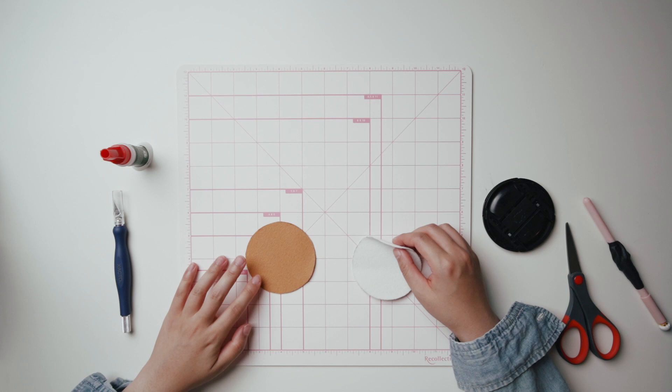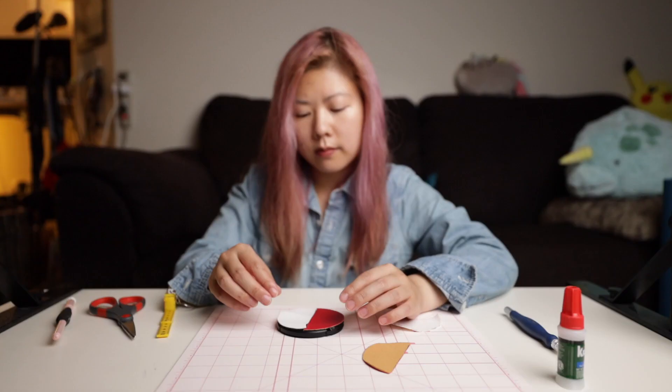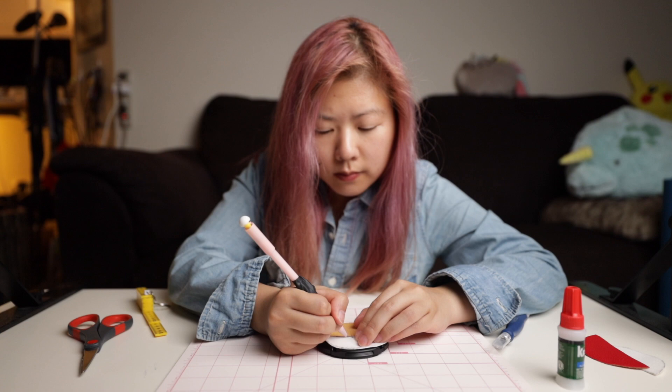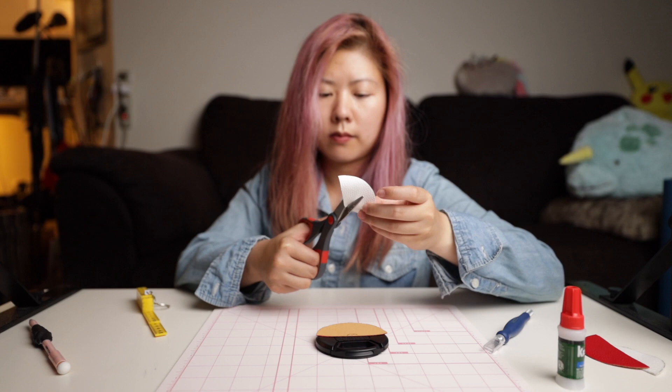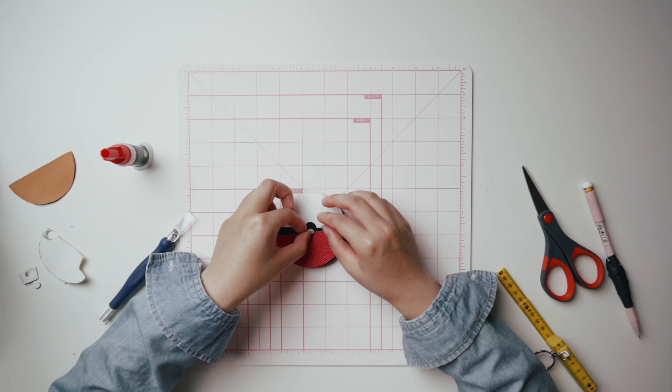Next, cut the circles in half. You will need to shave off a bit of the straight edge for a good fit on the lens. Then cut the two sides to create a circle in the middle of a Pokéball. And cut out a little white circle to go in the middle.